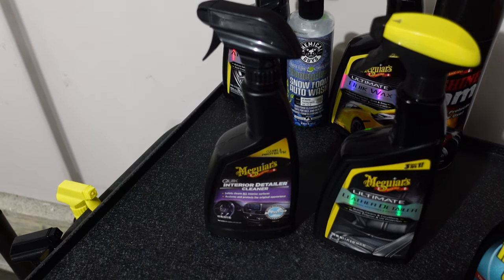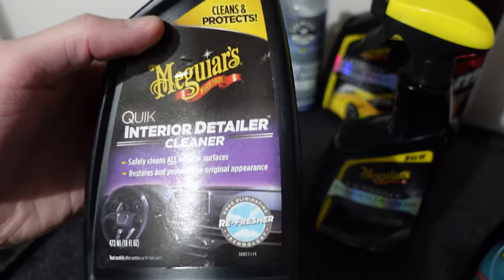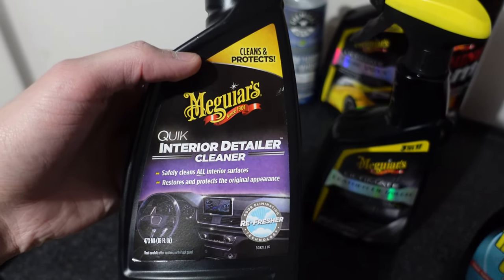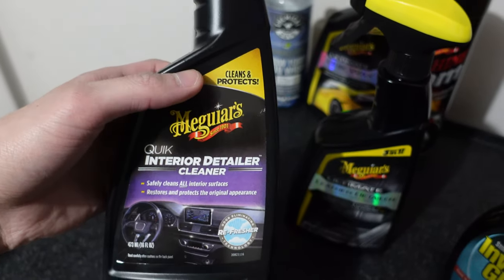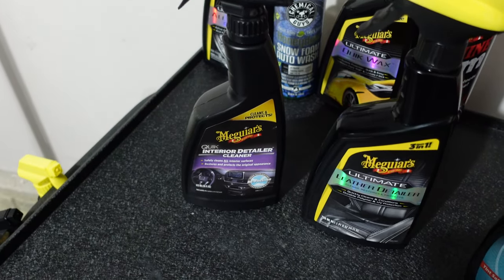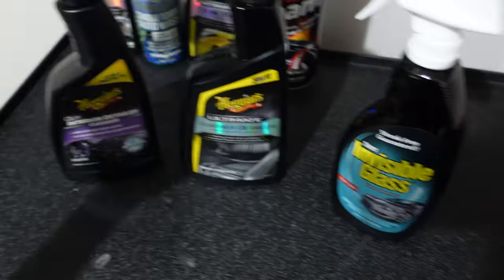I won't be cleaning the interior today, but I still wanted to go over a couple of the products I use. The number one product is the Meguiar's Quick Interior Detailer. It leaves a nice matte finish and it's not shiny at all — I don't like when you have a shiny dashboard because it just glazes and reflects off the window, which is very distracting.